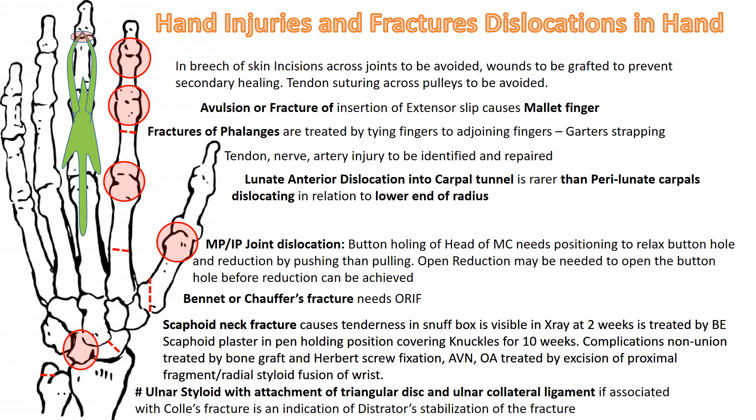This covers hand injuries and fracture dislocations of the hand. We begin with the fracture of the ulnar styloid, remembering the attachment of the triangular disc and ulnar collateral ligament to it — if this is diagnosed, the chances of radio-ulnar subluxation are high and the associated Colles fracture has to be treated with distractor stabilization. The scaphoid neck fracture has blood vessels entering from distal to proximal; it is recognized by tenderness in the snuff box and visible on x-ray at 2 weeks.